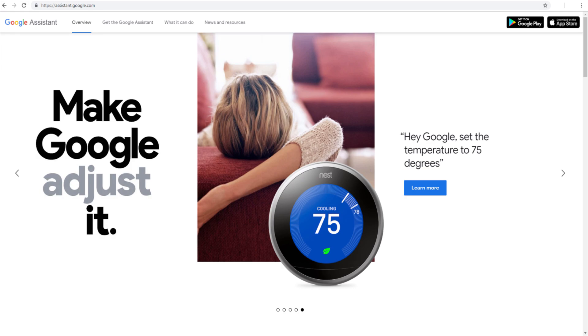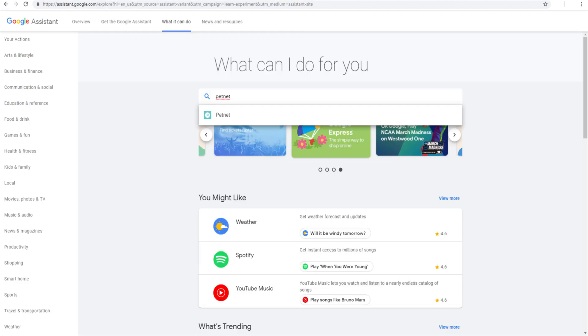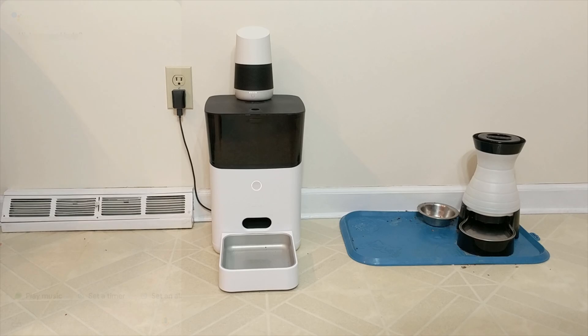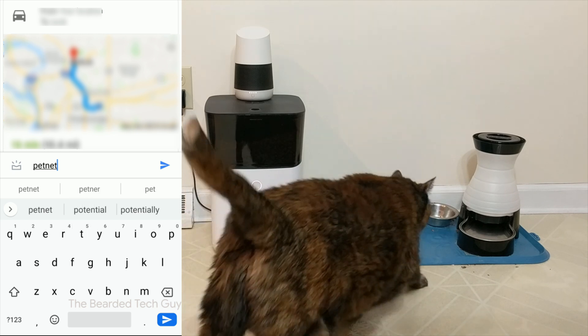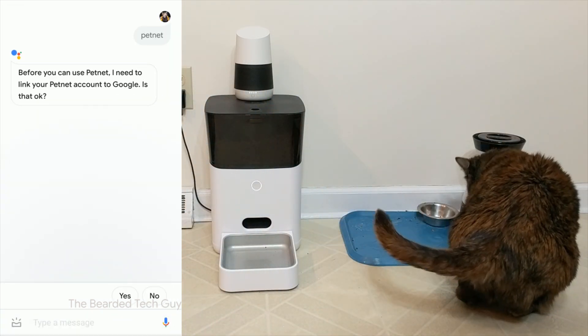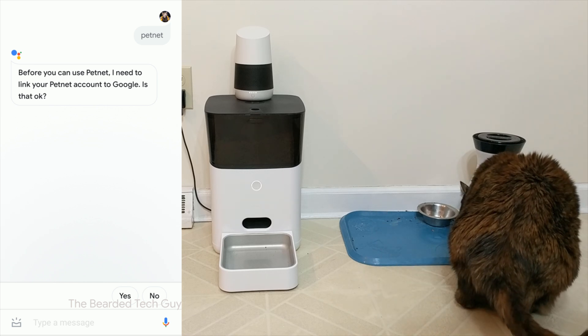The next way is through the Google Assistant page — this is actually something I was not aware of until looking into setting this connectivity up, and I think it's kind of cool. To use this method, you will need to browse to the Google Assistant webpage, click on 'What it can do,' and search for PetNet. Once the PetNet page is opened, you can link your accounts together. The final and easiest way, in my opinion, is by saying or typing PetNet into Google Assistant on your phone, which will trigger your assistant to start the linking process.